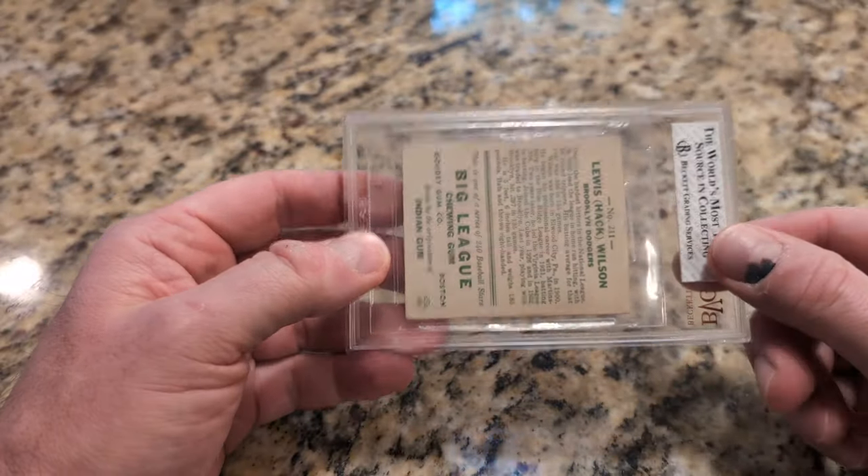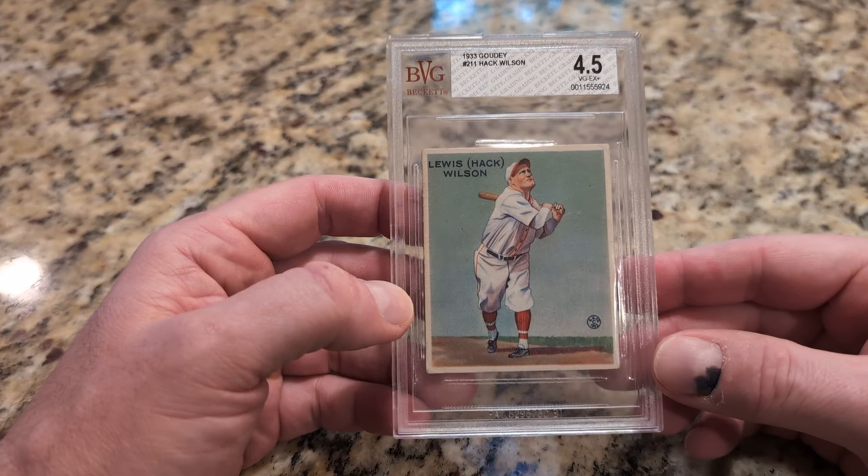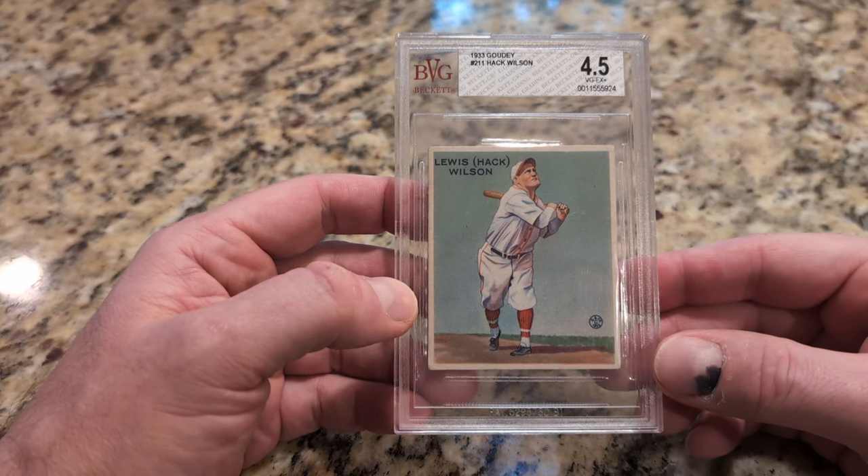This BVG slab is hideous, but what drew me to the card was the outstanding centering, in spite of it being in the slab, and I always intended to cross it over.